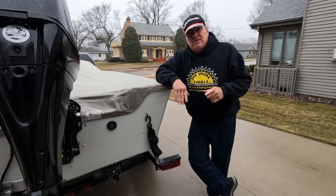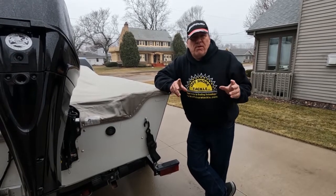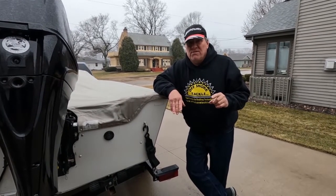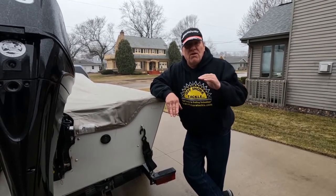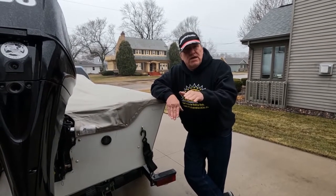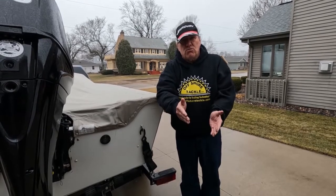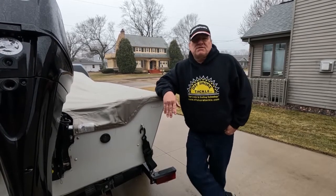If you have a bunk trailer, there are a few more things to check. Look at the bunks and make sure the carpet isn't worn — it's very easy to replace carpet on the bunks. Also, whether they use bolts or screws, make sure all the hardware is below where the carpet meets so you will not scratch the bottom of your boat. Finally, make sure the bunks also move and are secured to the trailer.